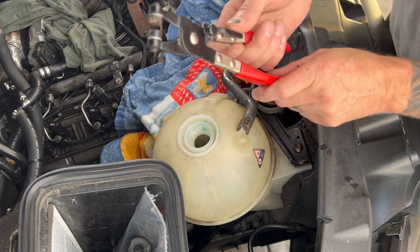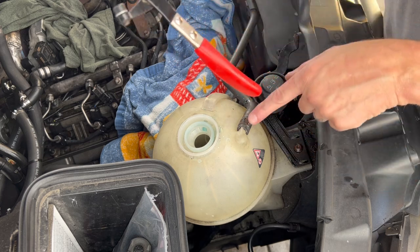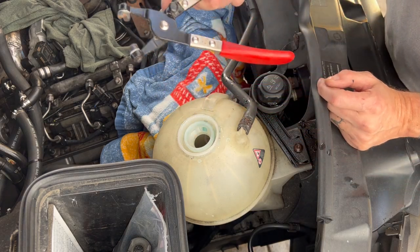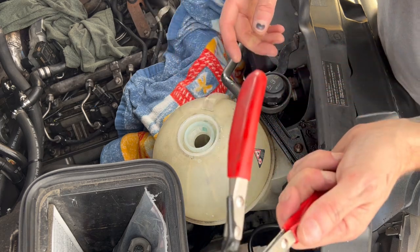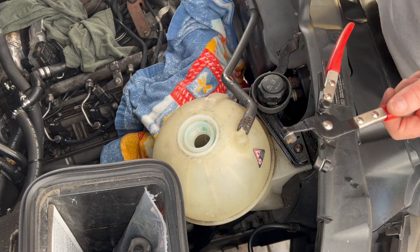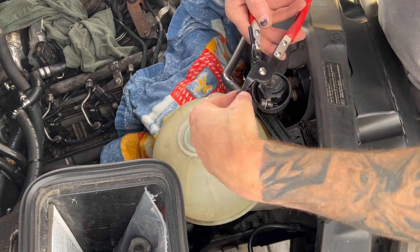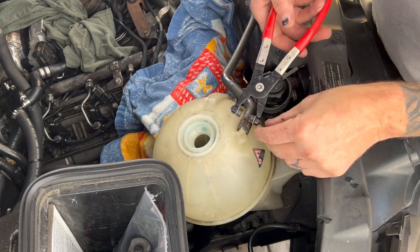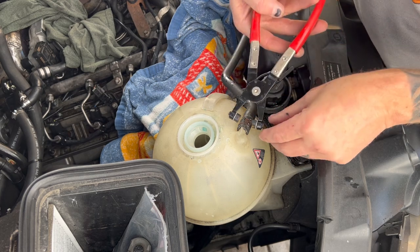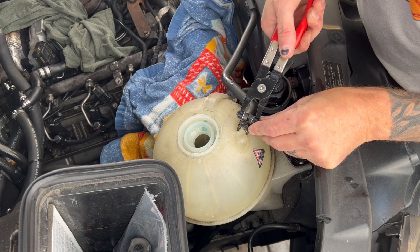These hose clamp plier tools are great — for years and years I used channel locks for these clamps, or pointy-nose pliers depending on how hard it was to get to. These come in a three-pack: straights, 45s, and one with a cable for extra tight spots. Number one with this job: don't do it with a hot engine. Let it cool for hours beforehand or you get scalded very easily.